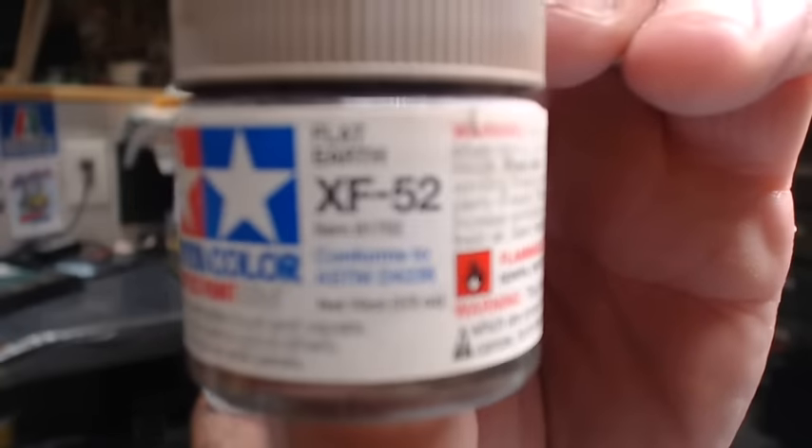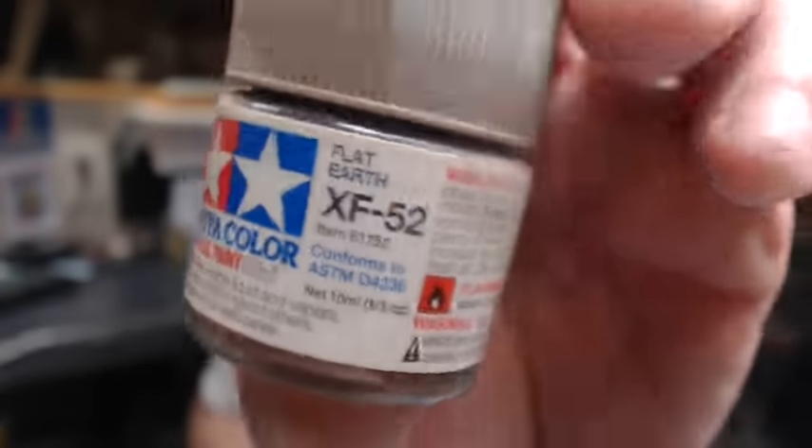Next we have Flat Earth, which is XF52. This is the darkest one I use out of all five colors for the dusting technique. I use this down toward the bottom edge of the car, right behind the wheel wells, along the rocker panels or skirts. That gives you the color modulation in your dust technique, and I always like to keep this a darker color to make everything look realistic and have the shadows fall the right way on the model.